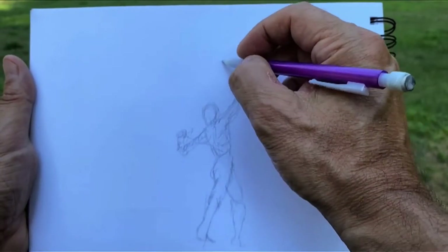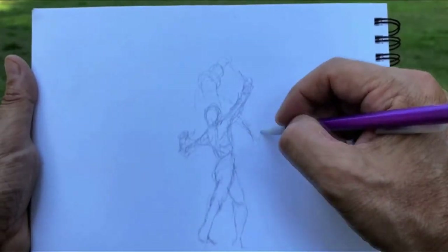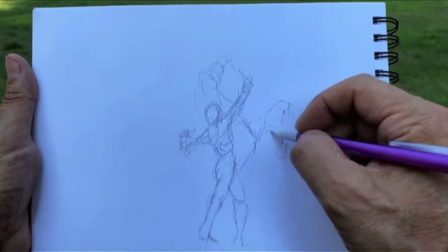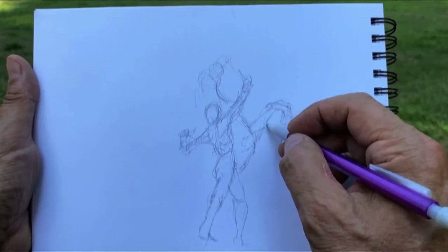Now we have this person taming the horse — I've never really done a horse before. To get the proportions right, I look at the negative space between the arm, the horse's head, and his arm.